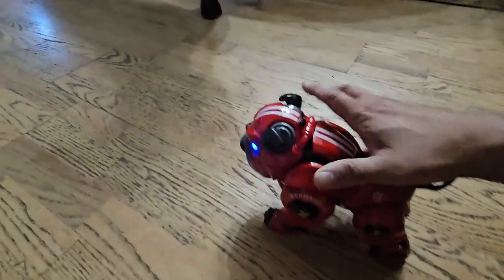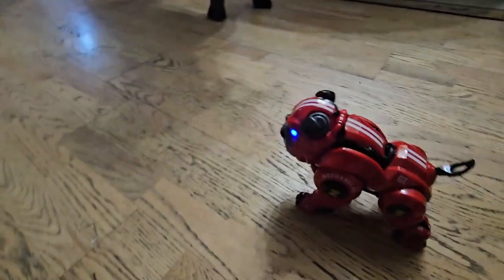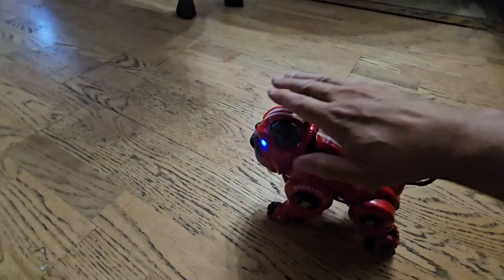Hey, stop it! He's not real, he's not real. Good.